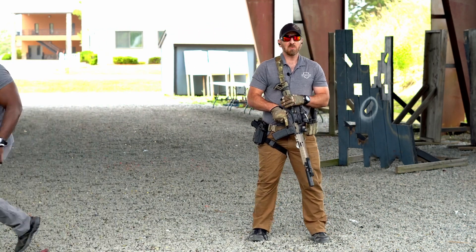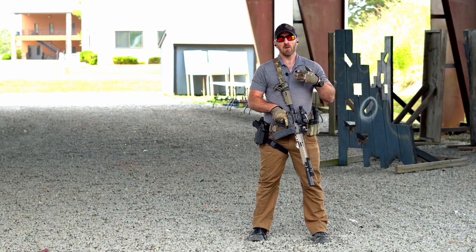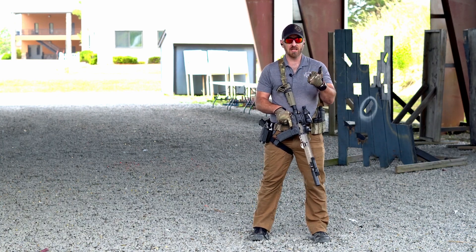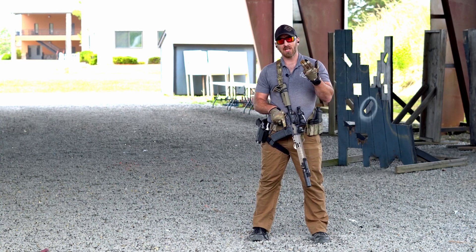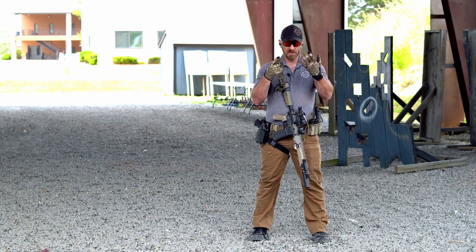In this block of instruction, we're going to be looking at the Big Six — the six fundamentals of shooting for the carbine platform. The fundamentals don't change: our Big Six is our stance or platform, our grip, our presentation, our sight alignment and sight picture, our trigger control, and our follow-through.